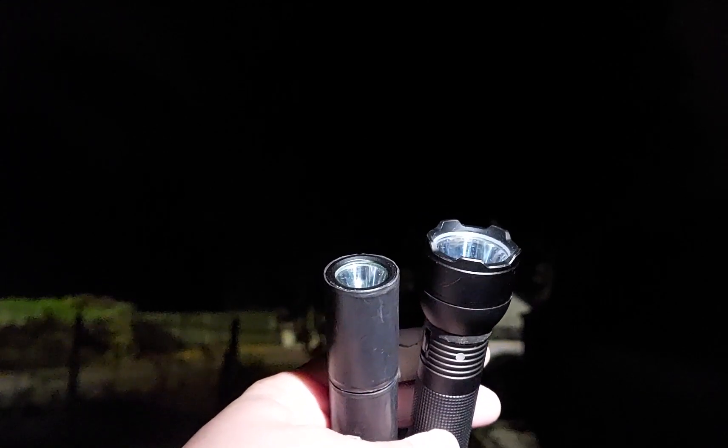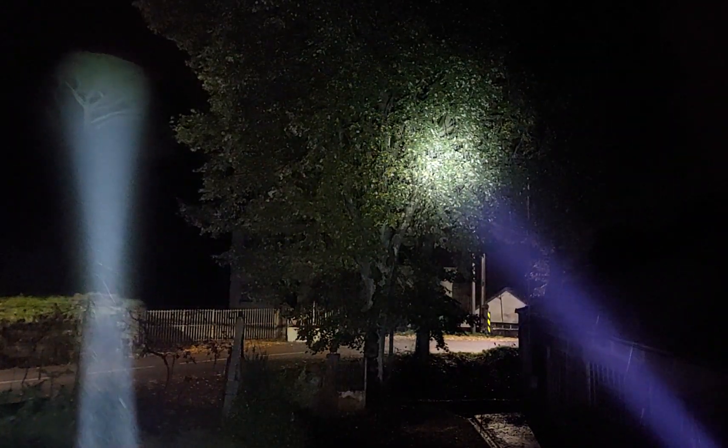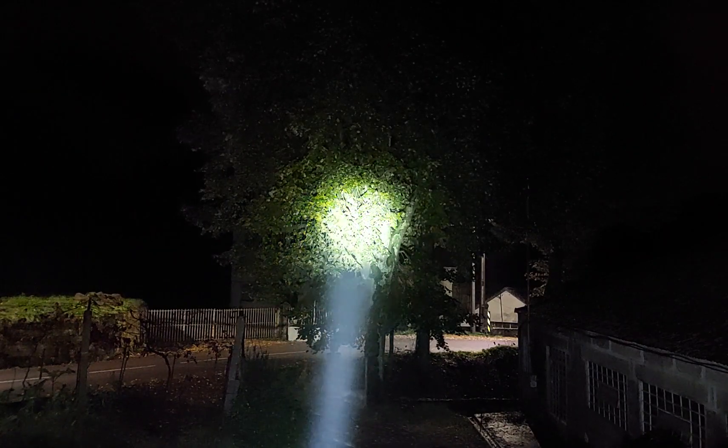On the left is the Convoy S6 and on the right the Eagle Eye modified. Now comparing the Convoy S6 with the Olight Javelot Mini — on the right side the Convoy S6 on turbo, and on the left the Javelot Mini. Looking at the tree, you can clearly see the difference: the Olight has more defined hotspots with lots of spill, while the S6 has less spill.